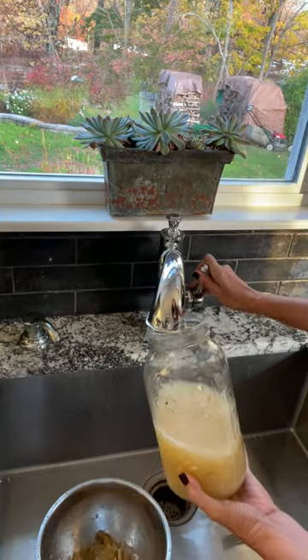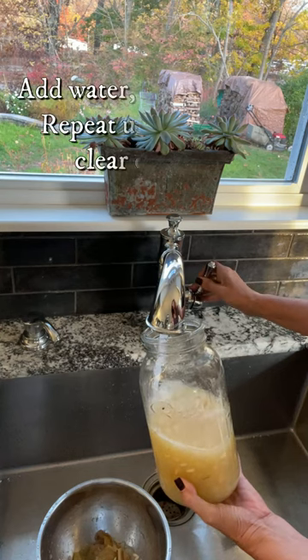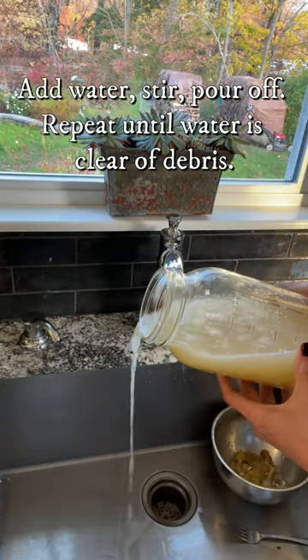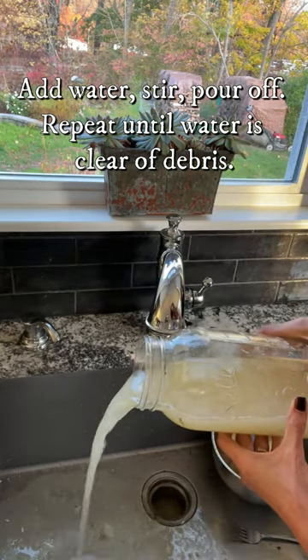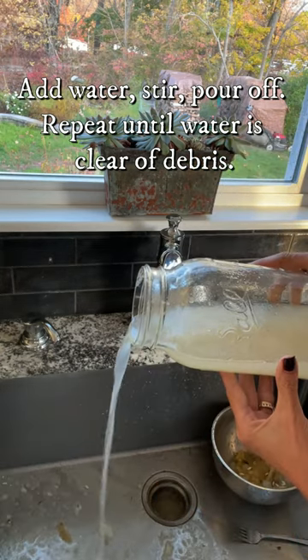The reason that you are fermenting your cucumber seeds — and also, by the way, tomato seeds, which need a little bit more time — is because the seeds have a little jelly-like substance around them. So we're fermenting them off.